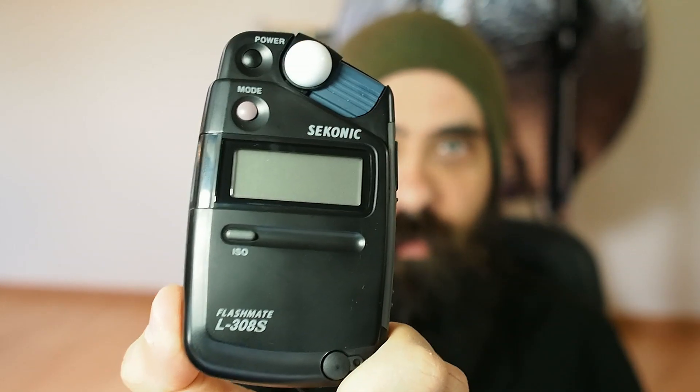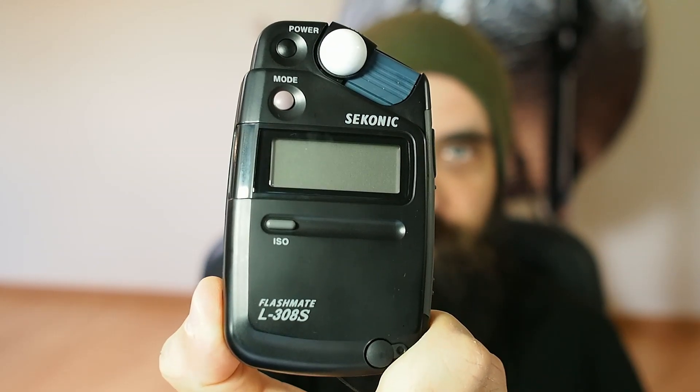I'm going to use this light meter - it's a Syconic FlashMate L308s. Maybe I'll do a video on this one. It was really cheap on eBay, an auction - I got it for really cheap. If you've been watching my channel, you know I like to spend just the exact amount of money I want to spend on an item. So stop rambling - I'm going to set this for flash exposure.